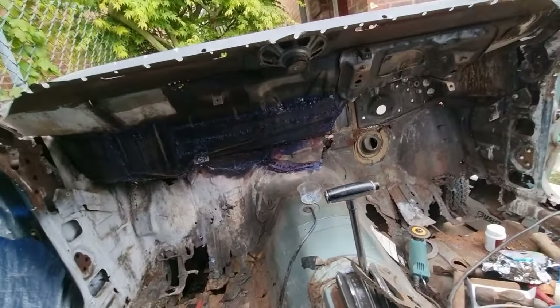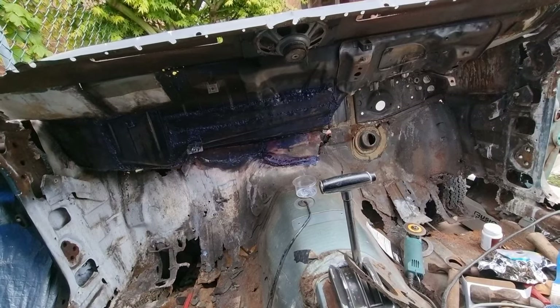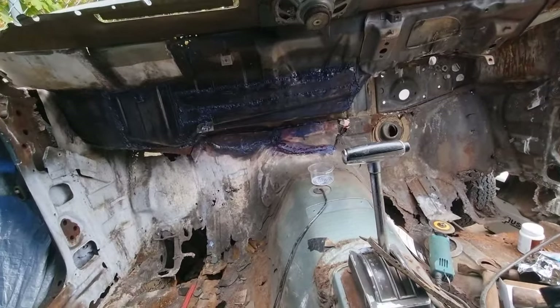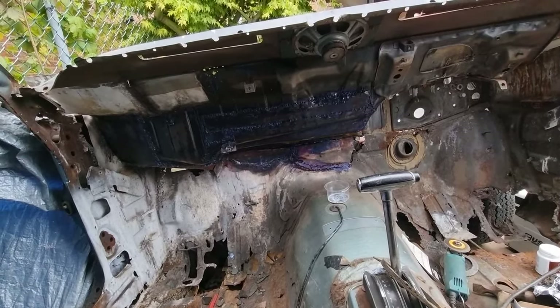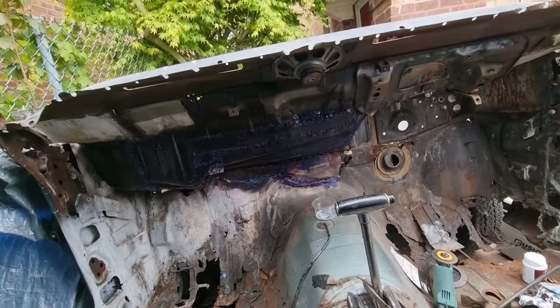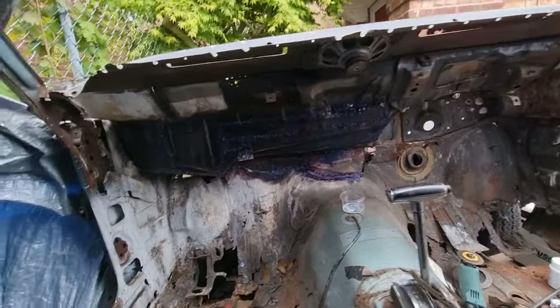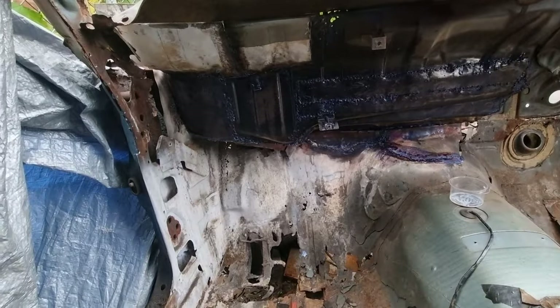Right, I'm done for today. It's getting a bit late — I can't really use my grinder at this time. That's what I've done so far. I've used some rust converter — the crust stuff — which was expensive. If I get out tomorrow, I've been welding under there and I've got a little bit in that corner still to do.